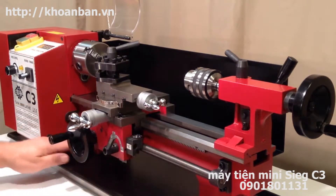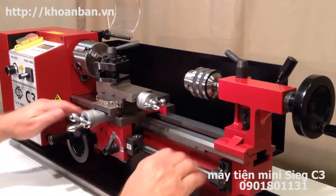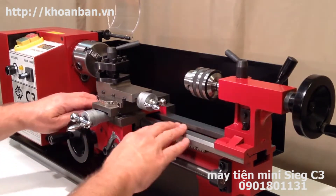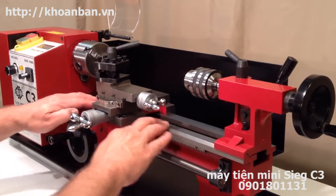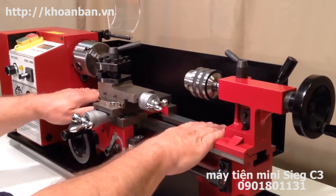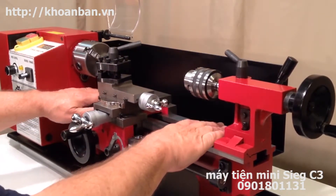Now supporting the entire lathe you have this red casting here, which is referred to as the bed. The top part of the bed — it's all part of the same casting — has been precision ground to form a guide. The precision ground part is called the ways, W-A-Y-S.